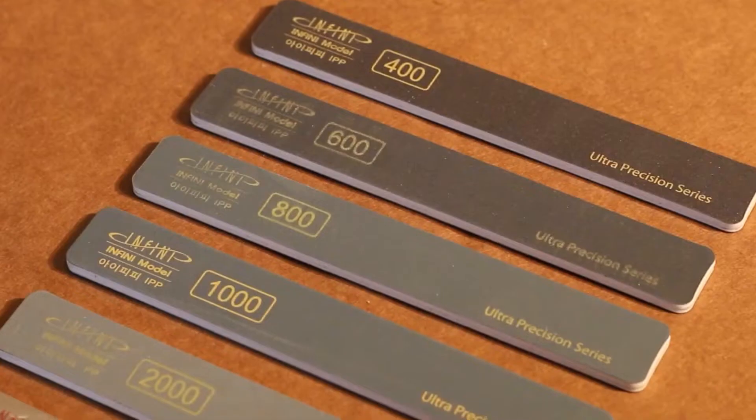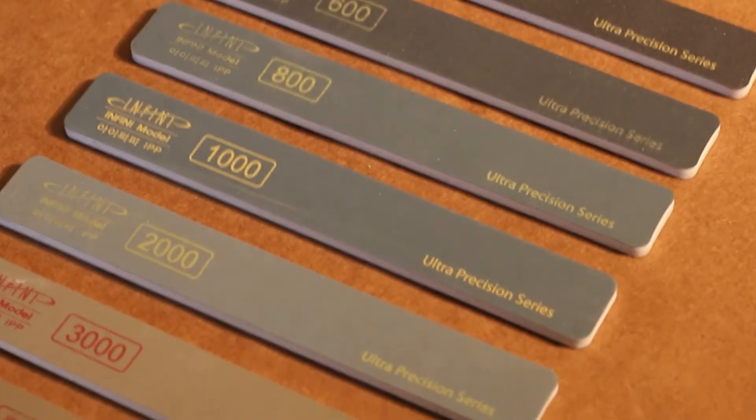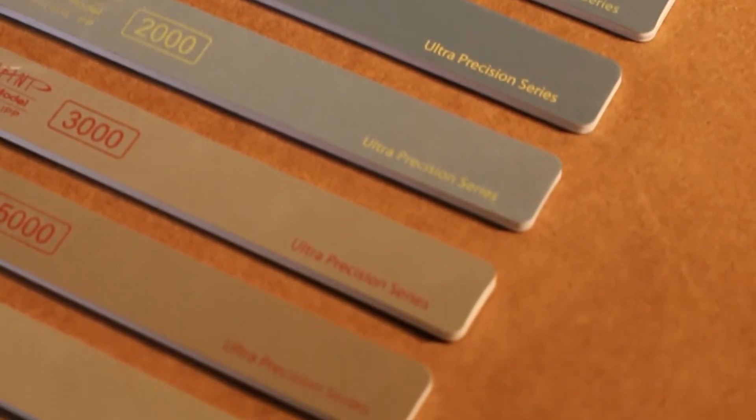These are our softback polishing sticks. They have grits ranging from 400 to 7,000 — you've got a range there. There are eight of them that come in the pack.